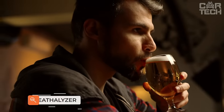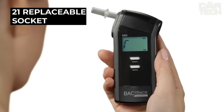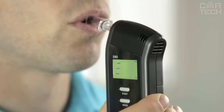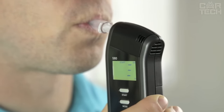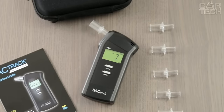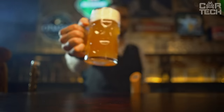The digital breathalyzer will help you perform self-diagnosis and determine the possibility to travel. Powered by AA batteries, diagnostic information is displayed on a monochrome LCD with an audible warning when the alcohol level is exceeded. It works in a temperature range from 14 to 122 degrees Fahrenheit. The delivery set includes a digital breathalyzer and five interchangeable mouthpieces.